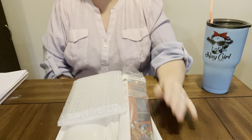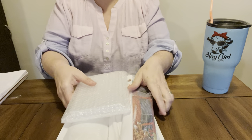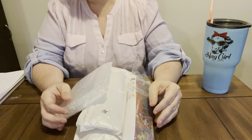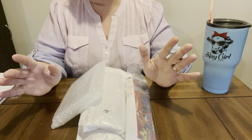Hey everybody, Diamond Grandma. I hope you're having a great day. I have another PR package from one of my favorite companies. Y'all know that I love DP Clubs.